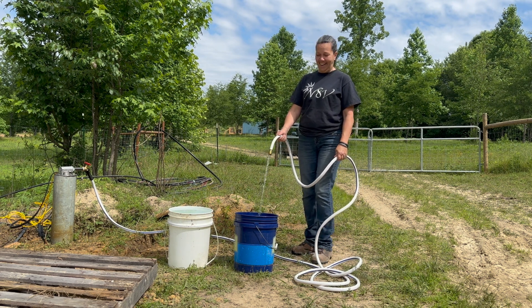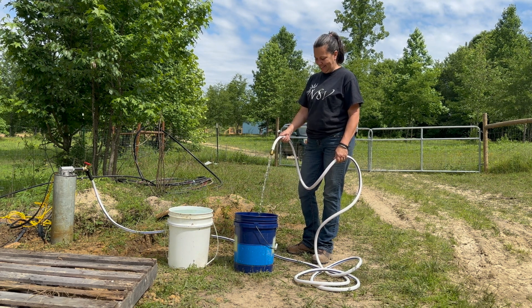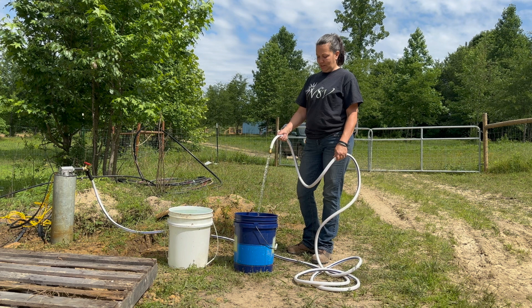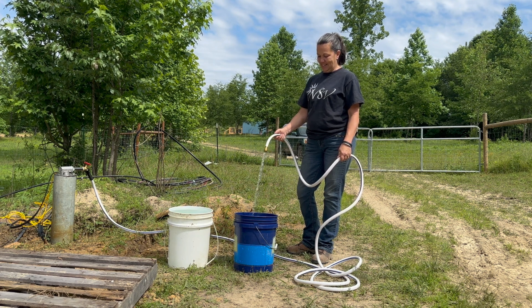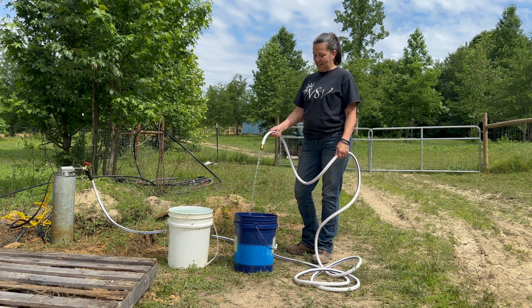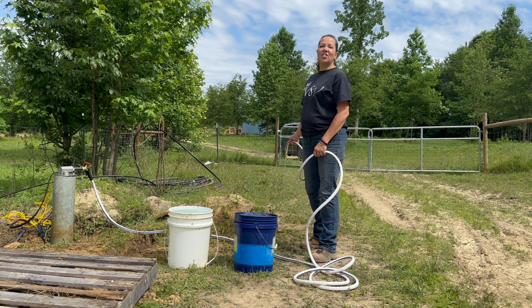Look at that! This is fantastic. Usually when I come to fill my 5-gallon jugs it takes me 20 to 30 minutes to come up here and do this. This is a game changer in my life, this is exciting. We're over half way already — it's almost done — and stop! 53 seconds! 53 seconds — yes!